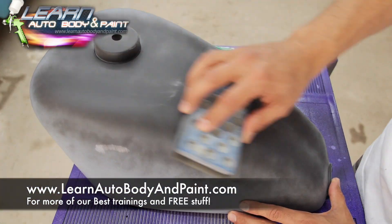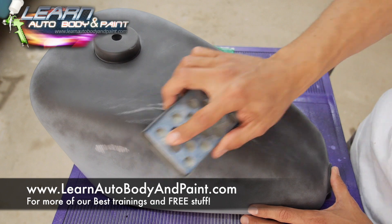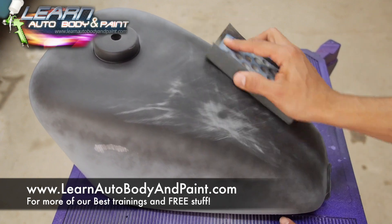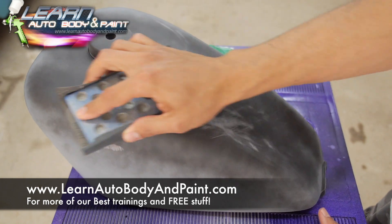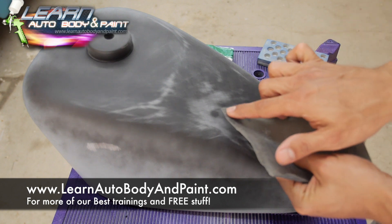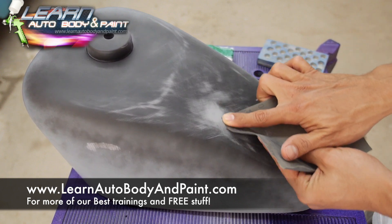Just going to go flat with the block. Here it is right here — and that's that. The rest of this is the shape of the tank. Now that I've found it, all we have to do is just get the little tip of our sandpaper here, gouge it in, and just re-sand it in right around here, just like that.